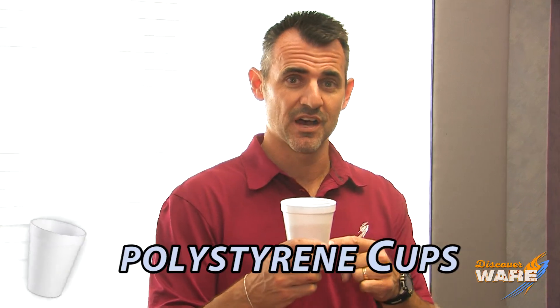My kids give me a hard time for slurping on my coffee when it's hot, so I'm kind of doing that for their sake. Let's talk about the polystyrene cup, which is the first in our series of commonly used items made with steam.